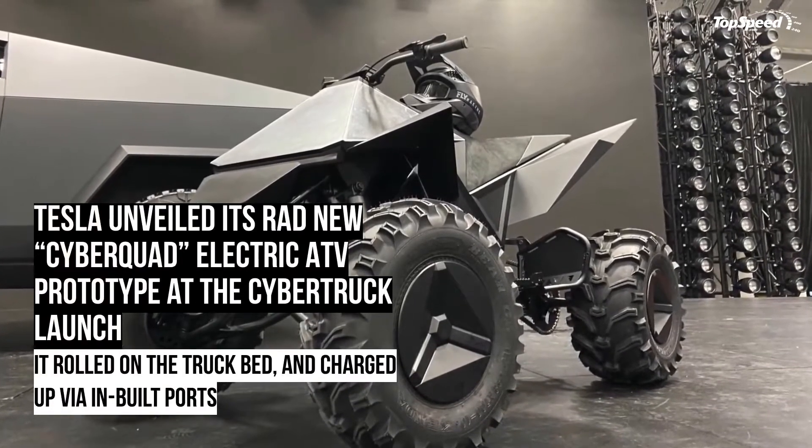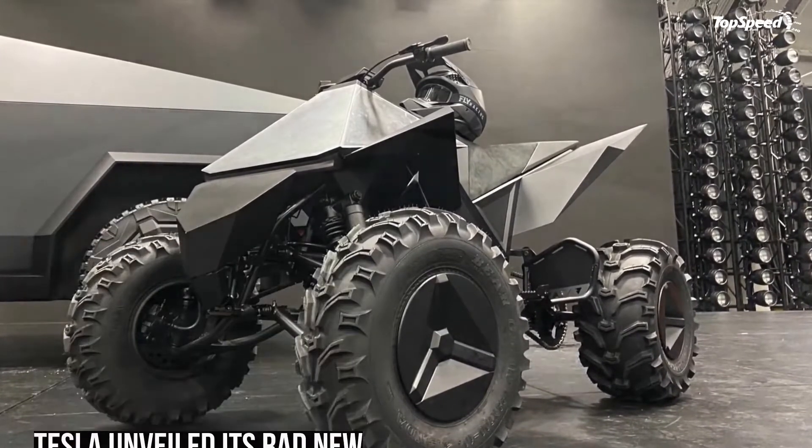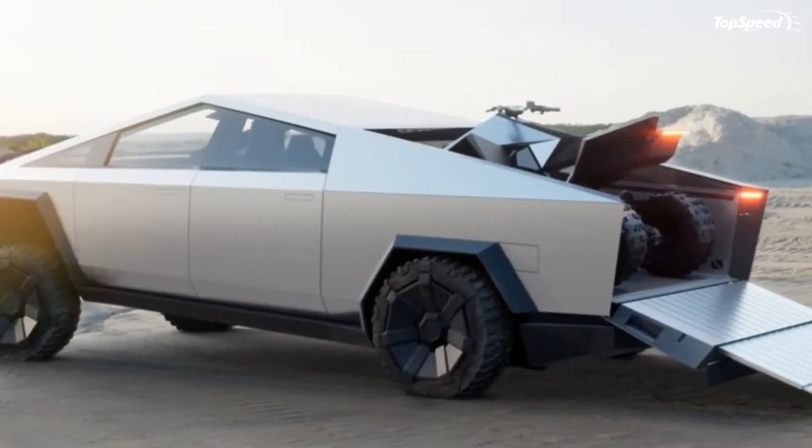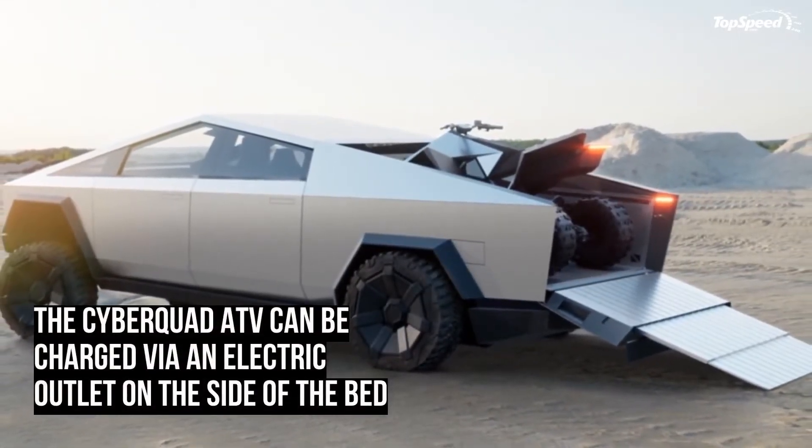Tesla unveiled its rad new Cyberquad electric ATV prototype at the Cybertruck launch. We just found out that Elon Musk seems to be taking on the plan to colonize the moon and Mars pretty seriously.